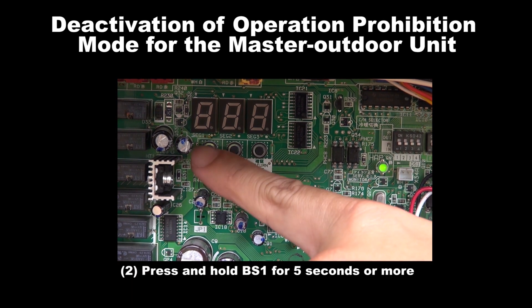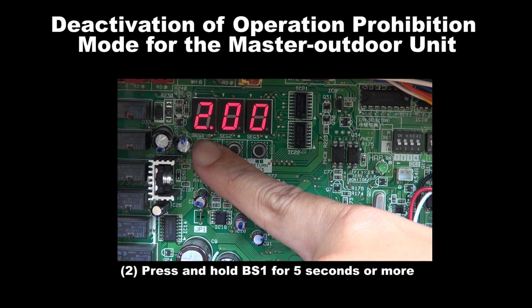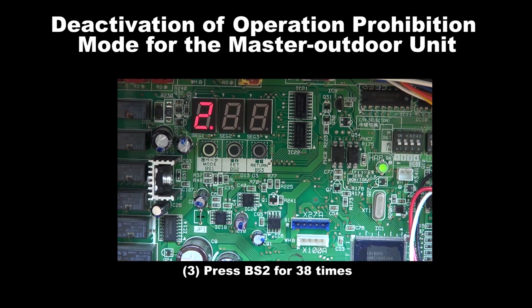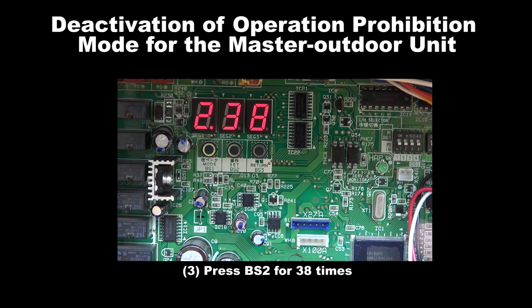Step 2: Press and hold BS1 for 5 seconds or more. Step 3: Press BS2 for 38 times. Step 4: Press BS3 for 2 times.